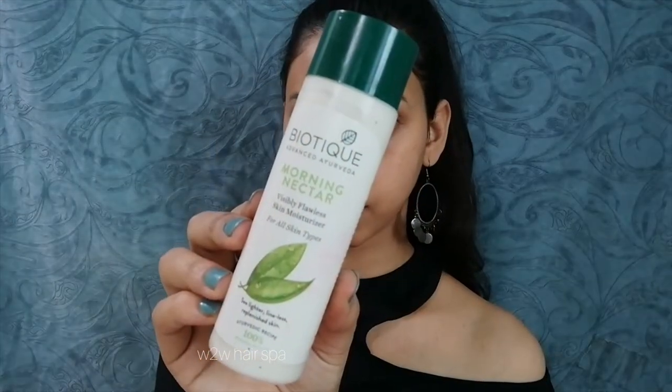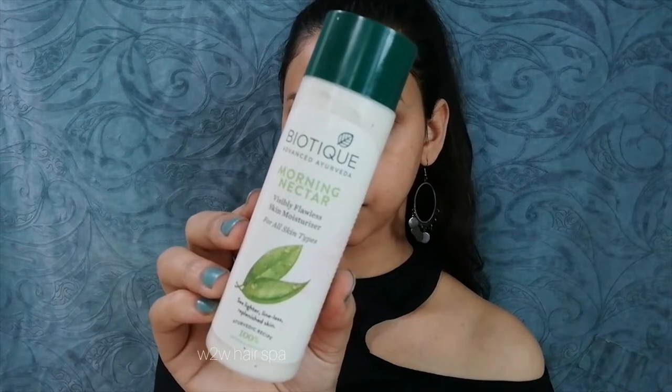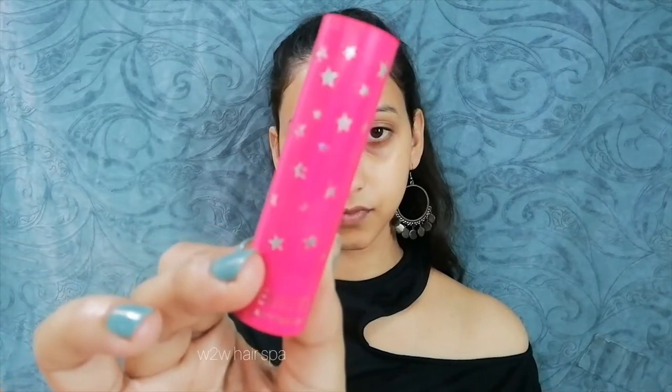After sunscreen I am using a thick moisturizer. This is Biotique Morning Nectar — I like it because it keeps my skin very hydrated and doesn't dry it out. You should use a good thick moisturizer. After that I am using Biotique lip balm — you should use a lip balm.